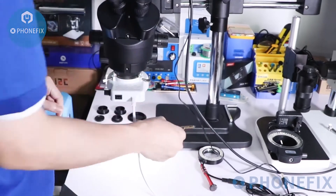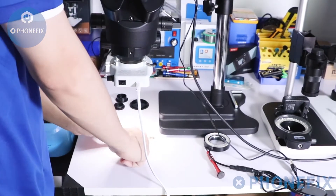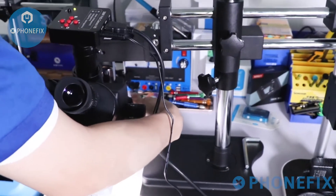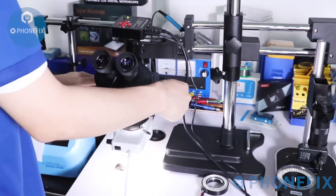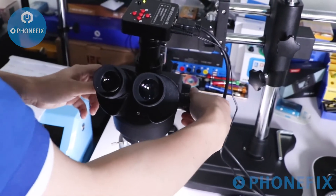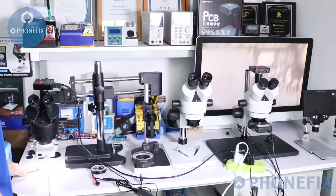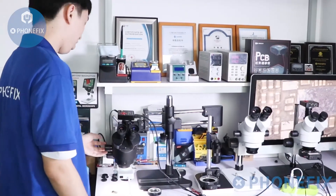Prepare a motherboard. Adjust the height of the setup. After adjusting, check whether the resolution is clear. Finally, the microscope is set up successfully.